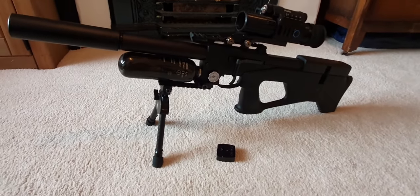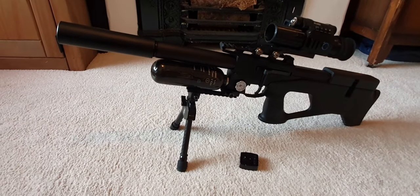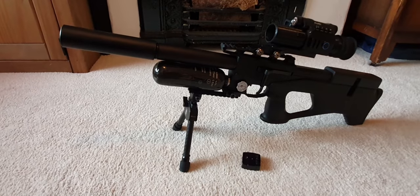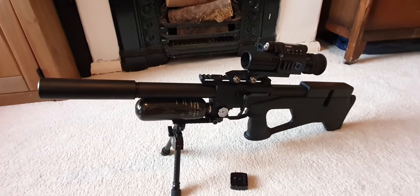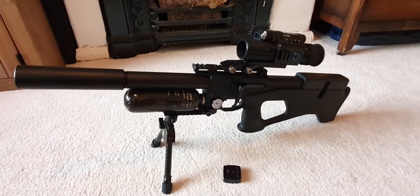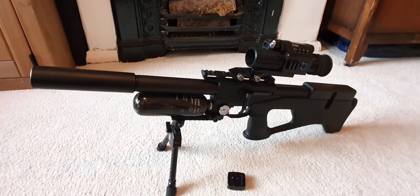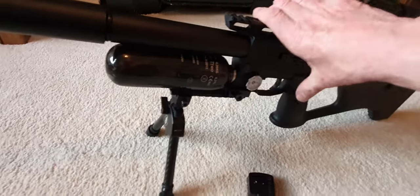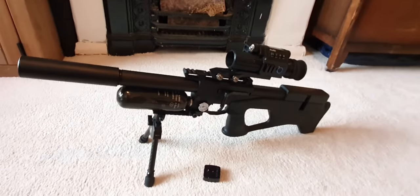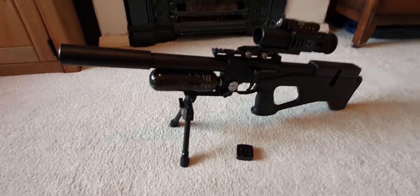It has not had a single jam, not a single misload. I've had no trouble charging it — I've used both my hand pump and a dive bottle. Nothing has gone wrong with it at all. The trigger, the side lever, everything has been superb.